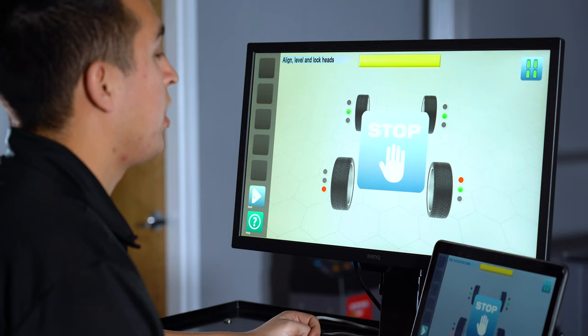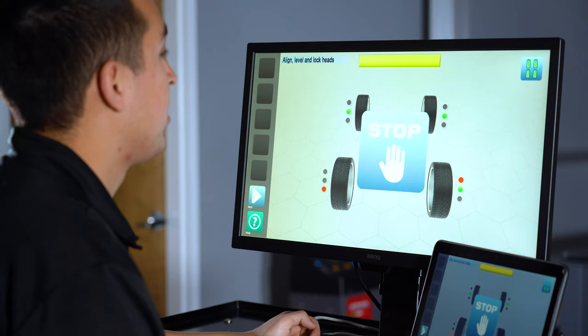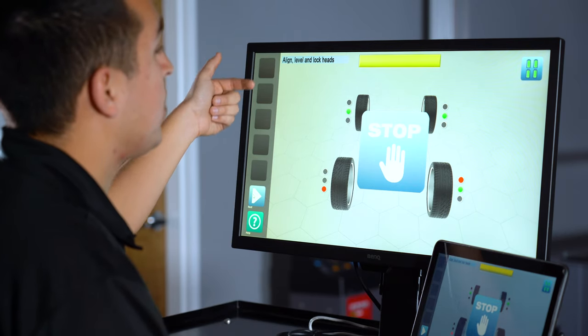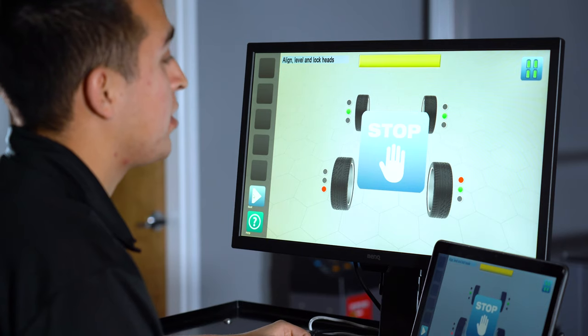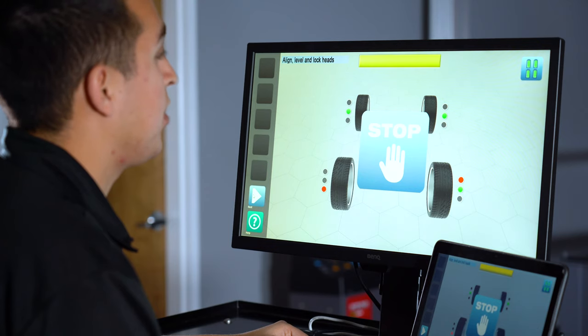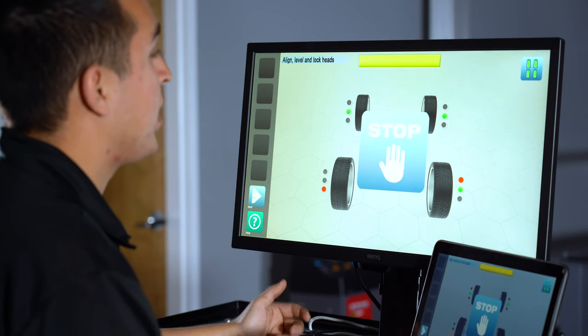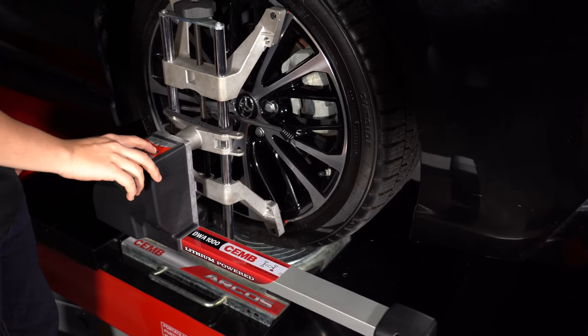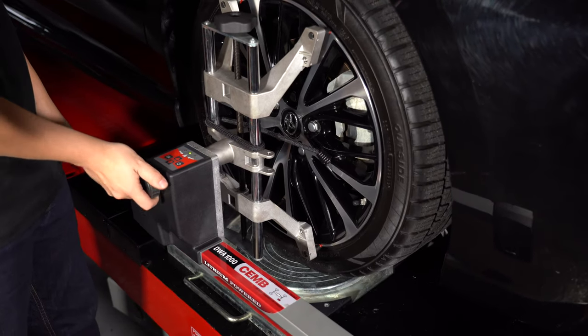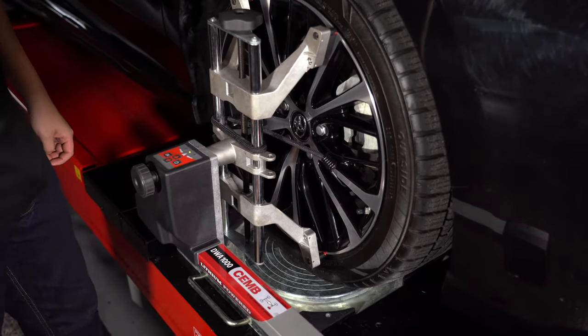After performing our runout, we get to this page where the machine is asking us to align, level, and lock the heads. Walk around the vehicle individually to each wheel and make sure the sensors themselves are leveled — we'll know that if the green light is lit on that one. Using the knobs, tighten them up. The machine will automatically advance to the caster swing page.